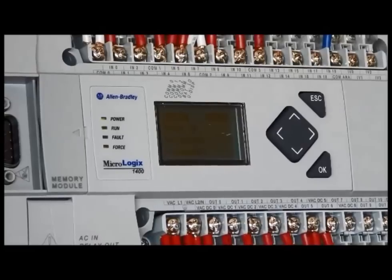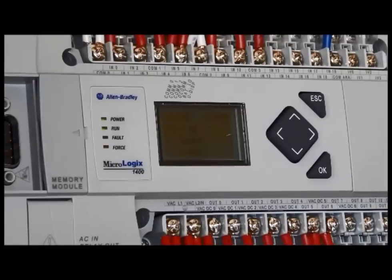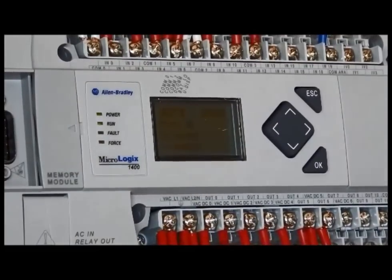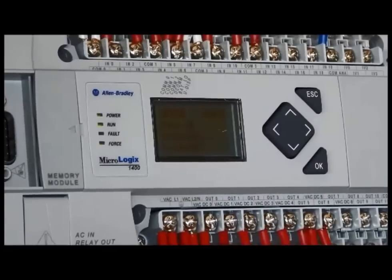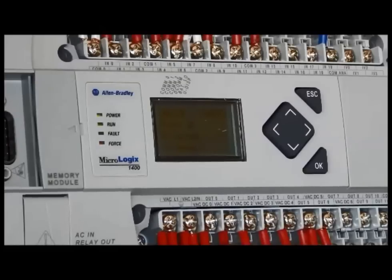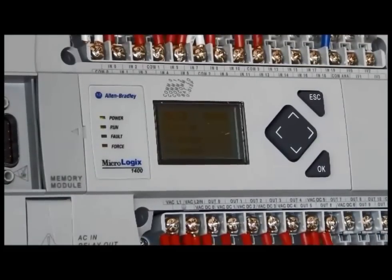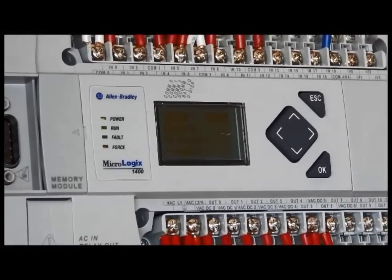The processor also has a user interface — a gray LED screen that passes information on to us and allows us to interact with the processor. To the left of that, you will notice some very important indicators. The top green light is power, indicating the unit is energized. The second green light is run, meaning the processor is receiving and passing on information when a program is present. The third light, when energized, will be red and indicates fault — when the unit has faulted, it will neither receive nor pass on information. The bottom light is forced, shown in amber, and is on strictly for the purposes of this video; in normal operation it will never be energized.